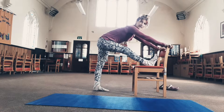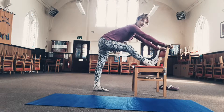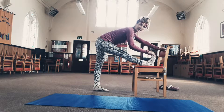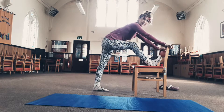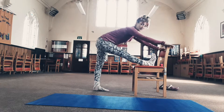Inhale and bend, exhale and straighten. Keep that foot flexed, and as you straighten the leg, firm up your thigh muscles. That will get the stretch all the way down the back of the leg.